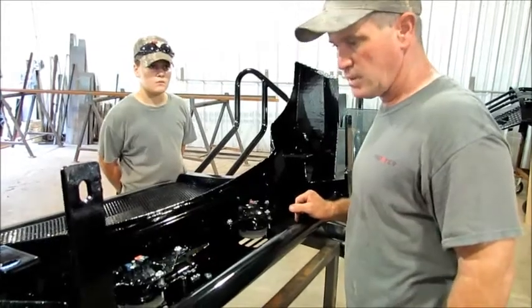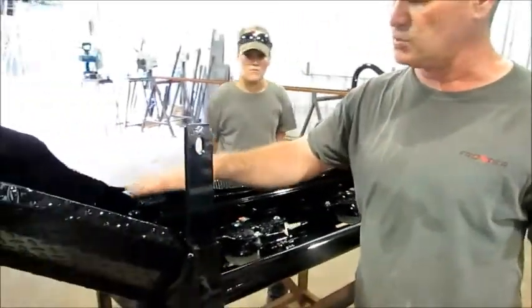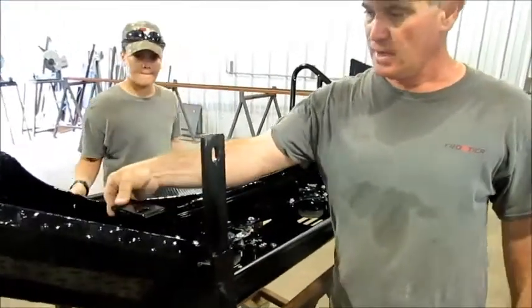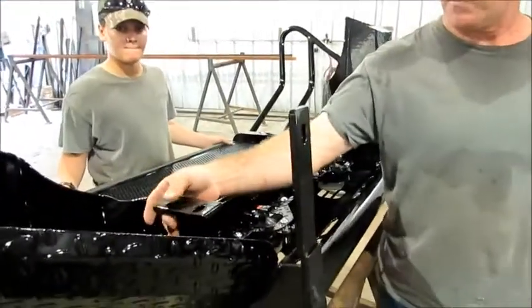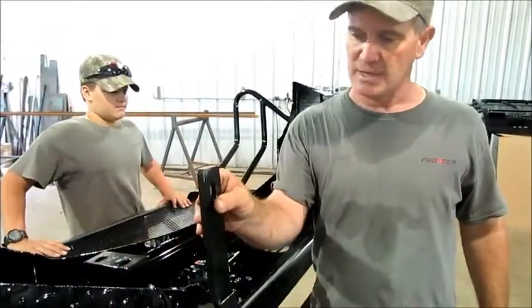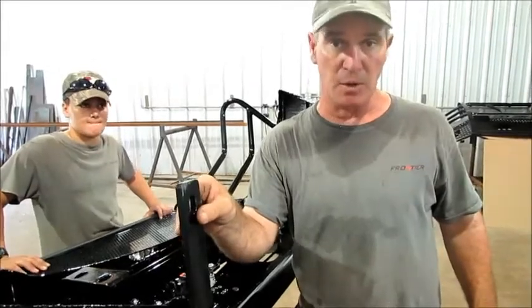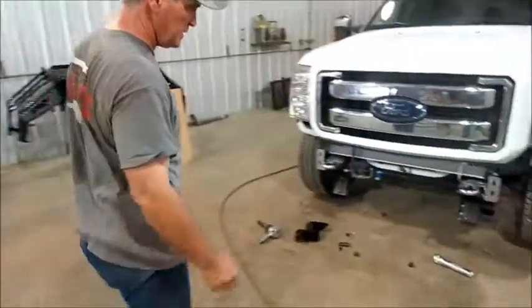After that, we've got to go ahead and put the mounting brackets on the truck. Once you've got the mounting brackets on, this is what we call the shoe right here. This is going to bolt to the face plate on your truck where the bumper came off — that's got two bolts. This is actually going to bolt to the bracket up underneath that we're fixing to show you how to put on.